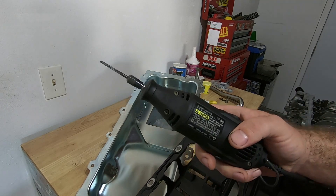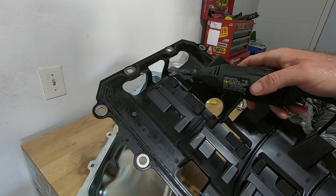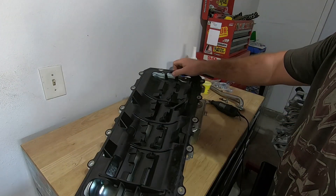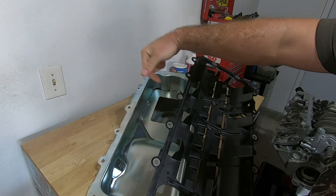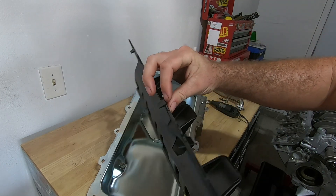I used a Dremel with a long fitting and opened up these two holes on the back. Now it seems like this tab right here is not allowing it to come far enough over to be centered in the bolt hole, so I'm going to cut that little tab off.